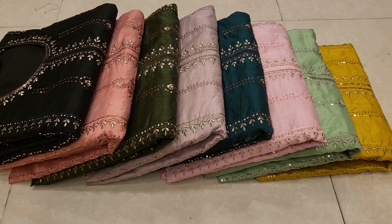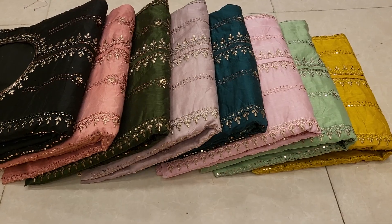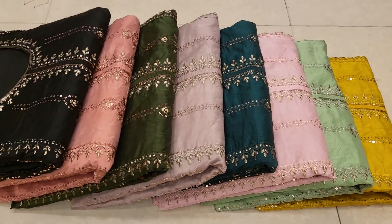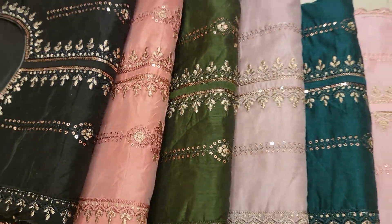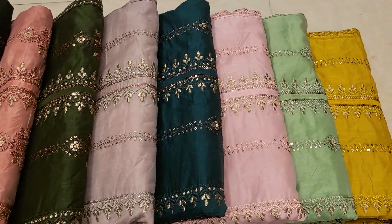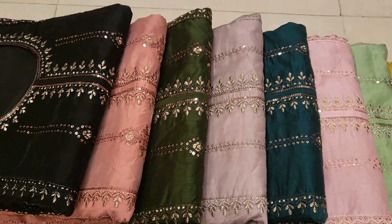Hello everyone, Assalamualaikum. Today I'm going to show you the best collection of Shardbot. This is the Indian Dilliputics, and the Indian Dilliputics has a lot of new update collection. This is the 4-piece collection of Indian Dilliputics.